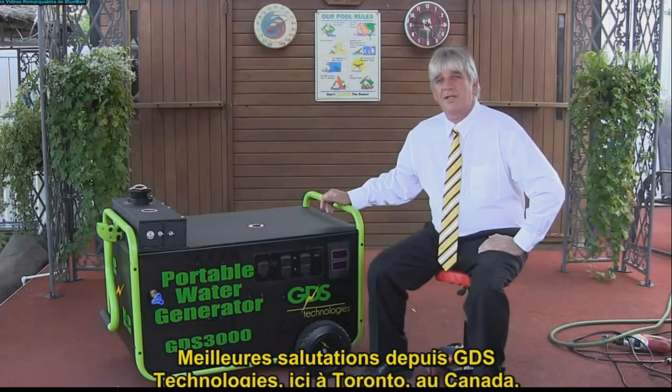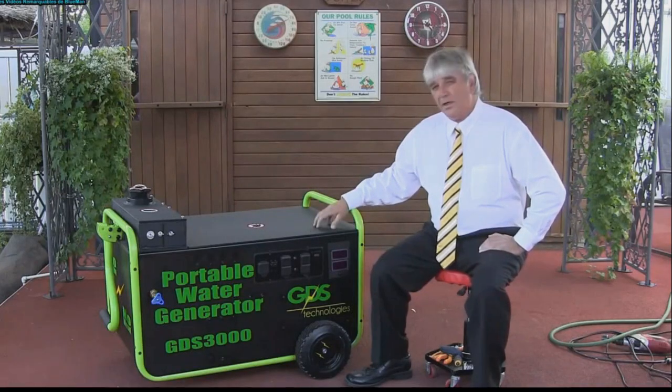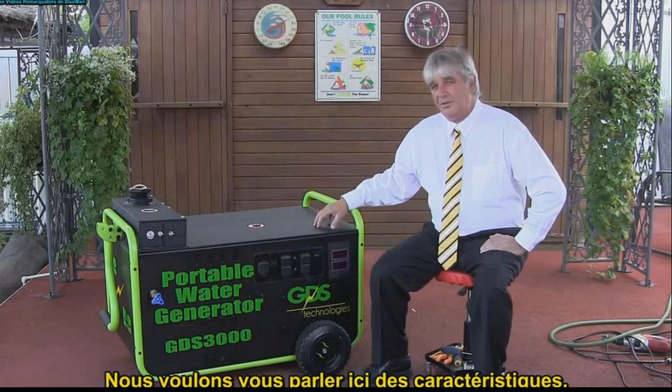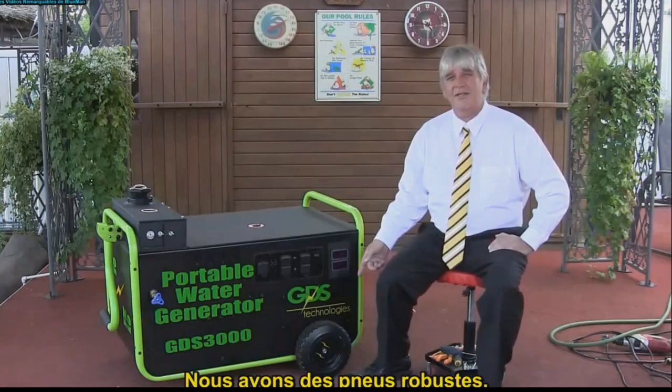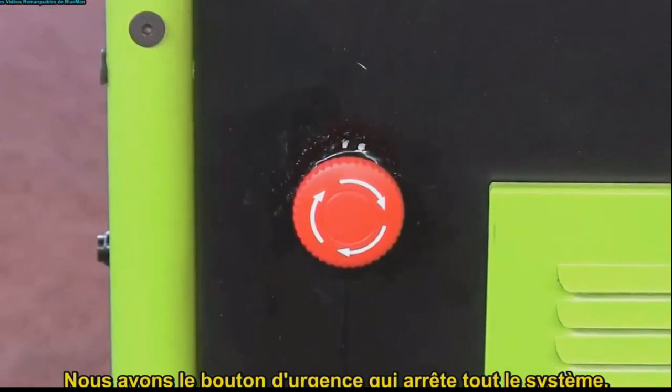Hello, Greg Potter from GDS Technologies here in Toronto, Canada. We want to talk about the features here. We went with the rugged tires. We went with the emergency stop button that shuts down the whole system.